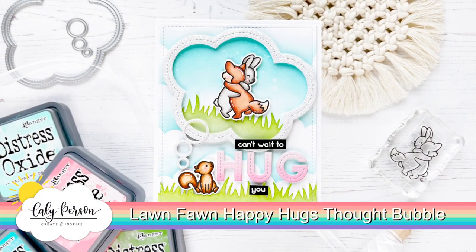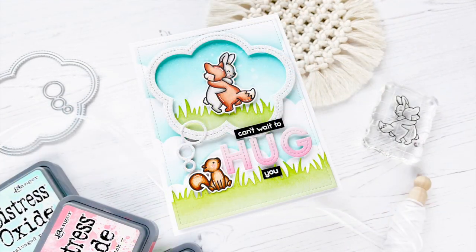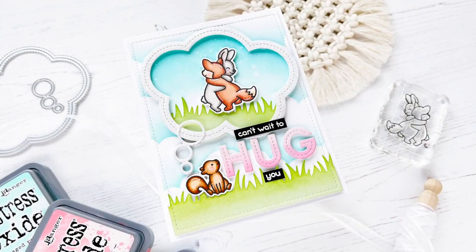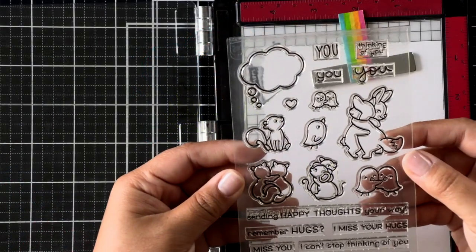Hello friends, this is Callie. Thanks so much for joining me today. I have a really fun and sweet card to share with you using the Happy Hugs set by Lawn Fawn. I'm also pairing it with some Thought Bubbles dies, which we'll get into later.